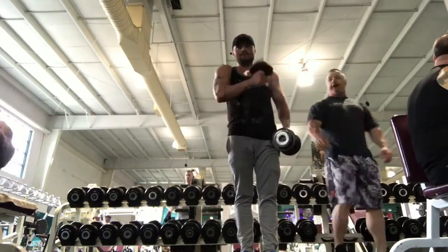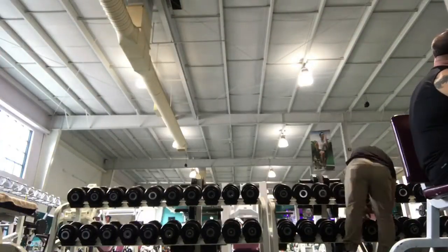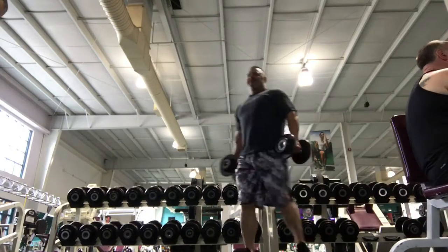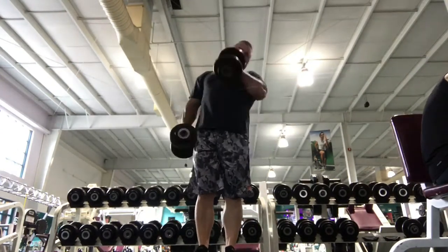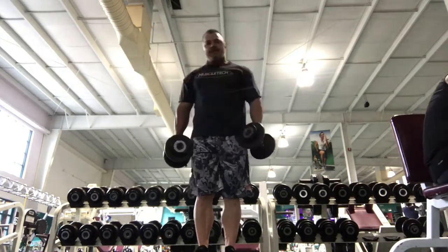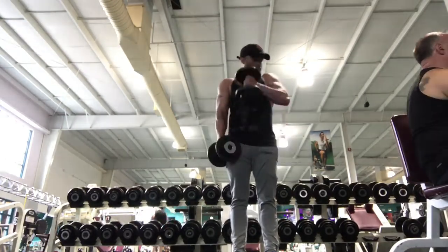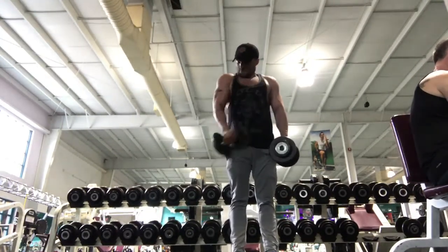Then we moved on to hammer curls — cross body curls, whatever you want to call them. We did a few sets here; I sped this one up and it looks kind of funny.